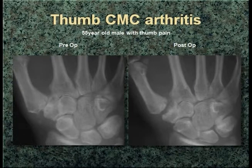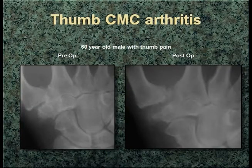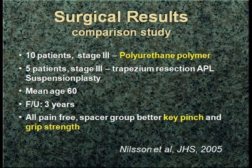Here you see an example on the left — preoperative bone-on-bone — and then postoperative with the graft in place. A 65-year-old male, same thing, graft in place. You can see very little resection of the trapezium, trying to preserve as much normal anatomy as possible in a 60-year-old. This study — very small numbers, 10 and 5 — is what's out there, which we need to improve upon, comparing complete resection versus interposition. There was a trend toward better key pinch and grip strength in those that had just the space replaced and minimal resection.